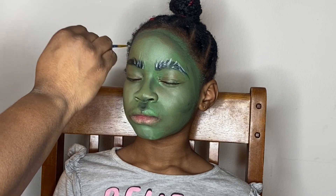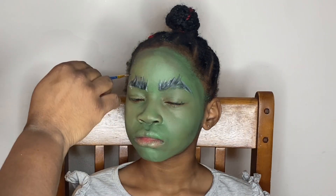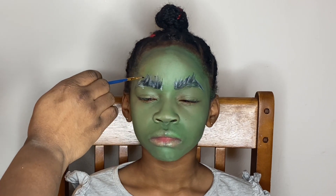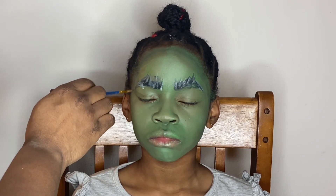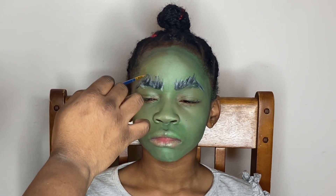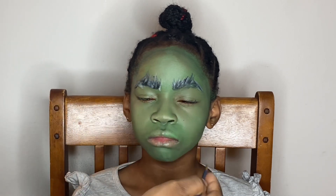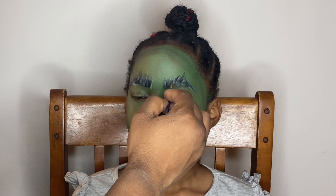You can see how I'm flicking up on each side to create big, thick, bushy eyebrows, which is exactly what I was trying to create. It turned out really well — I'm really glad I added that white to make it stand out a little bit more.